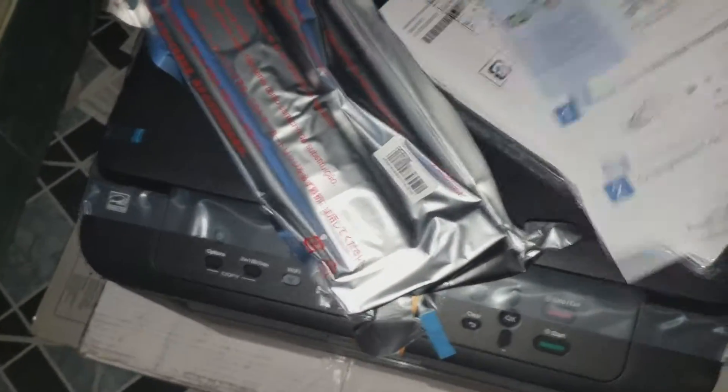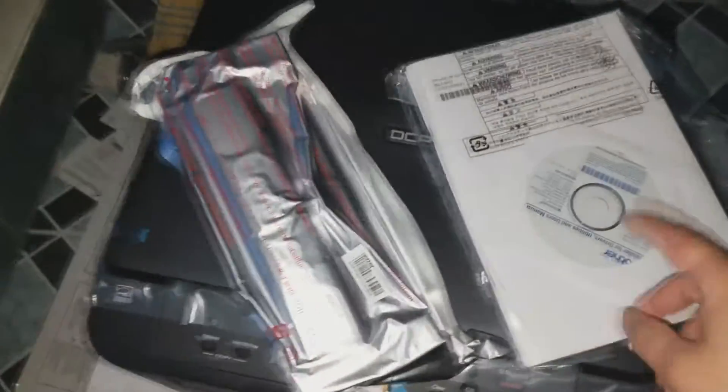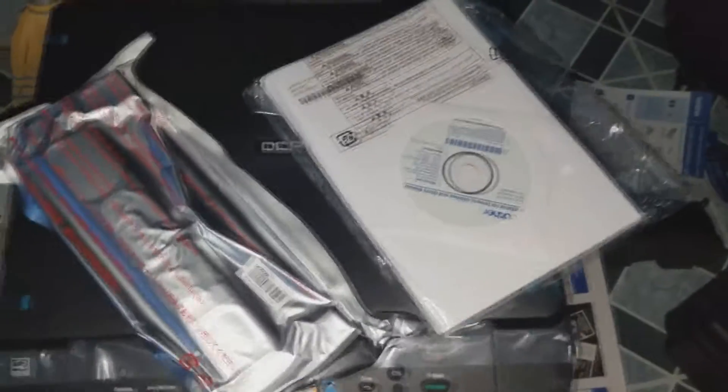So here's the stuff it came with. I'm going to toss that out — the manual, drivers of course, and a bigger manual. The drivers — you should always download them fresh online, especially since this came out a while back. Even if the included disc has up-to-date drivers, I'm going to download them online anyway. And there is the ink cartridge — and there is the beauty.